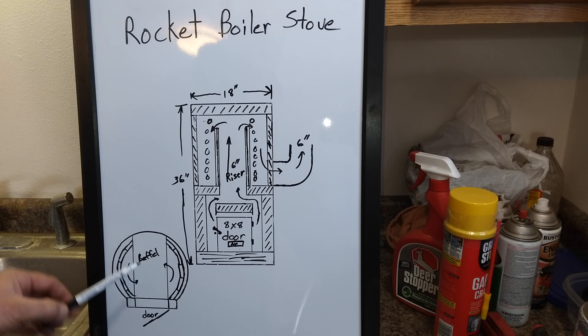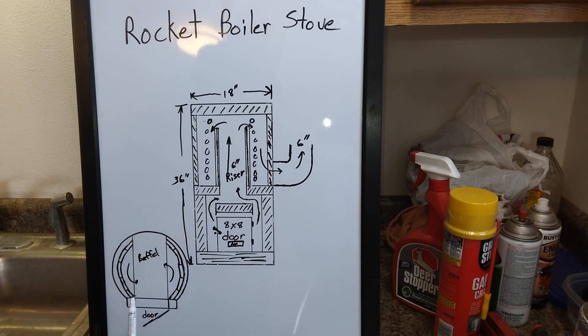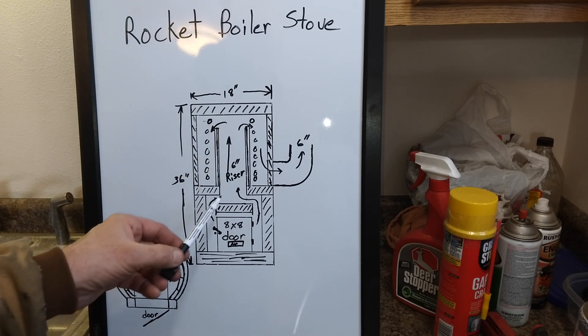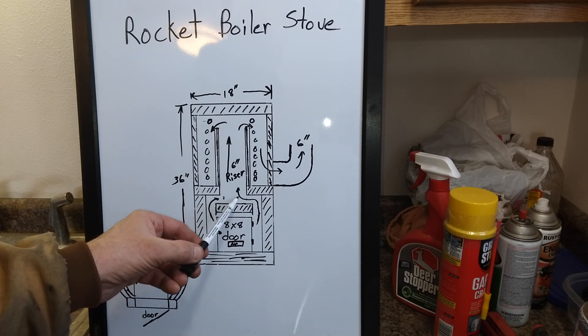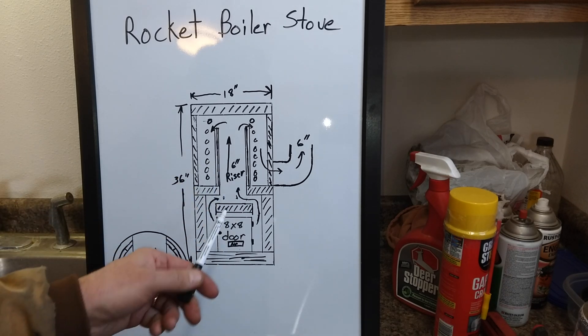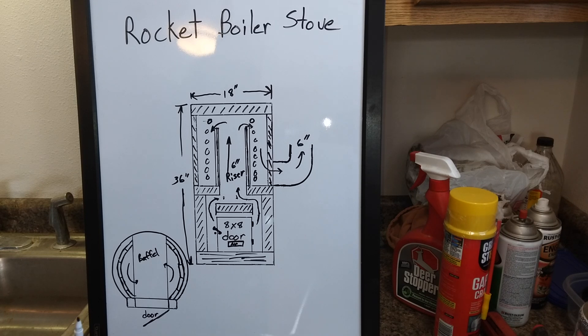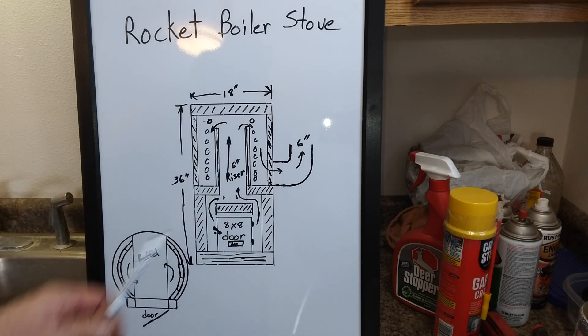This over here would be like the top view looking down at the insulated burn chamber. The baffle is right here, and this will be the front of the stove where you feed the fire underneath the baffle. As it burns it'll come across the top of this baffle and then up the riser. I'll probably add some secondary air feeds in here just to see if that helps — in my other designs they really weren't necessary but I'll add them anyway because I'm still experimenting. A lot of the details I'll have to come up with as I go building this, because not everything is laid out perfectly yet.